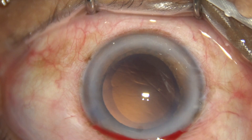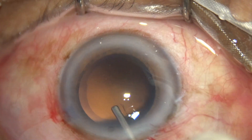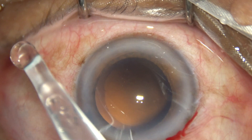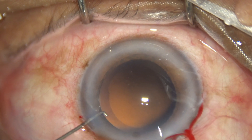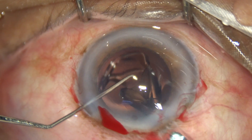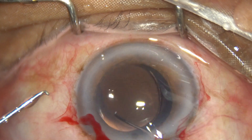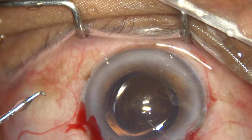Cortical cleanup is completed and viscoelastic is injected to fill the anterior chamber and capsular bag. A single-piece monofocal intraocular lens is then implanted in the capsular bag. The lens is dialed into position and the haptics are placed.